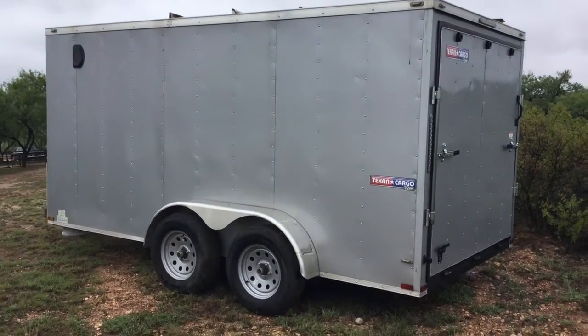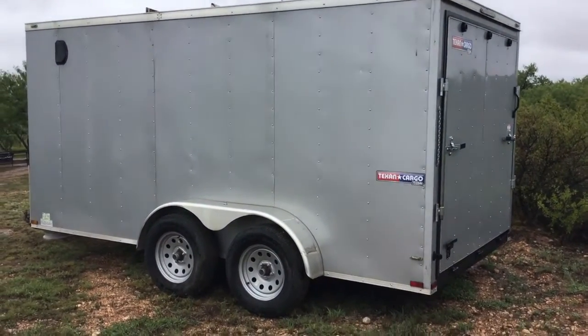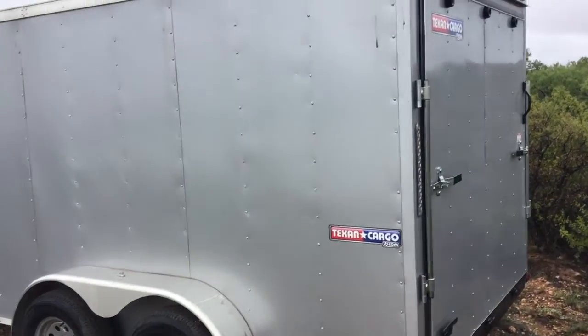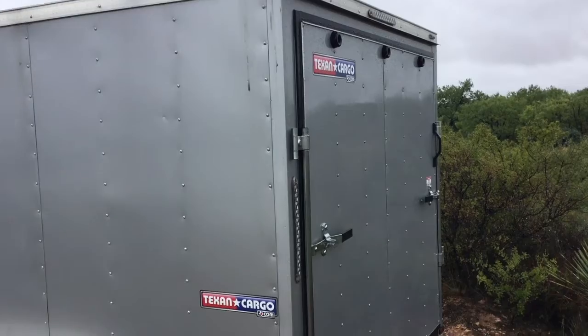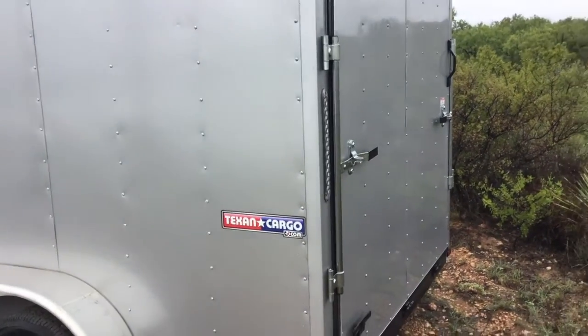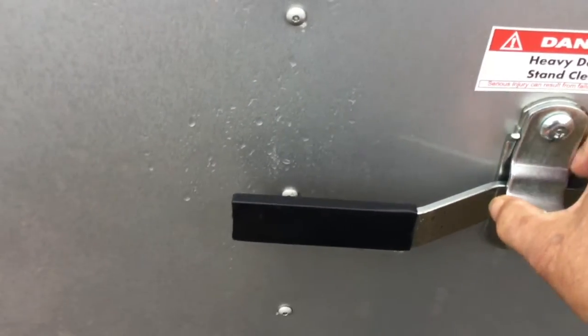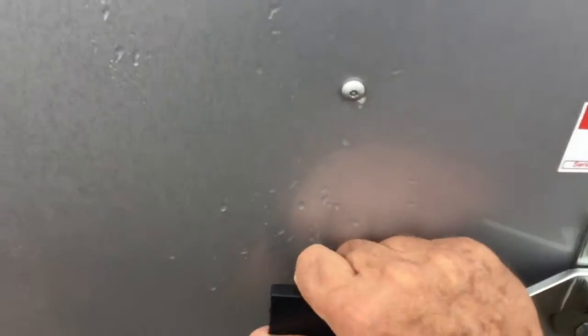This is my 2018 cargo trailer made by Texan Cargo or Lark. Come back here to the back and I'll open this door for you.